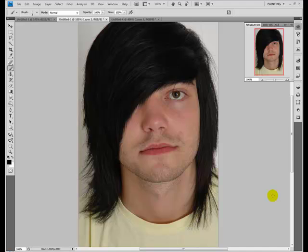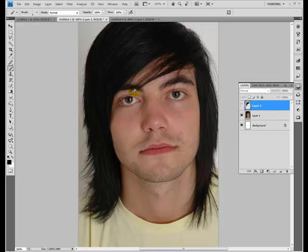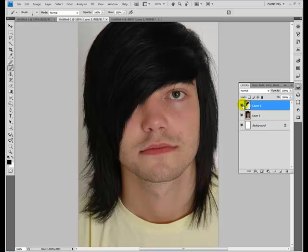I've been getting a lot of comments that my other scene/emo hair video is bad because it doesn't show you how to add hair like I have here. Well, that was because that video wasn't supposed to show you how to add hair like this. This one will. So this is what we're starting off with and this is what we're going to go for.